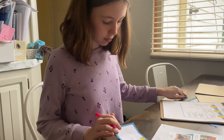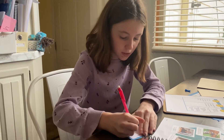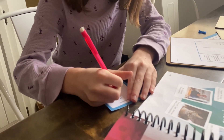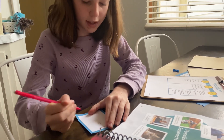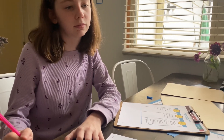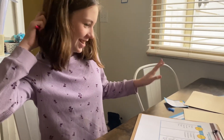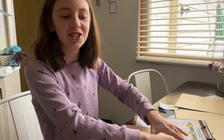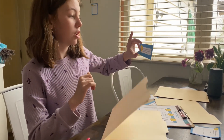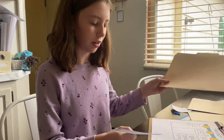Problem number three involves multiplication. Lacey works through it: four times two is eight, four times seven is 28, arriving at 288. That is correct! Clue number three reveals: 'The empty cookie plate was found in the kitchen. There was no evidence that the cookies were moved to another room.'